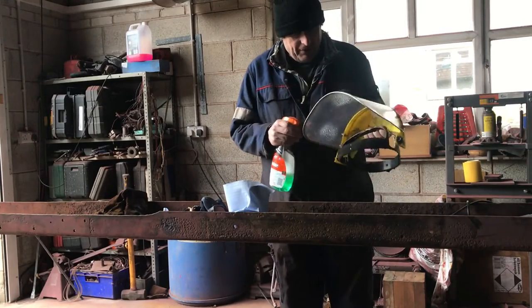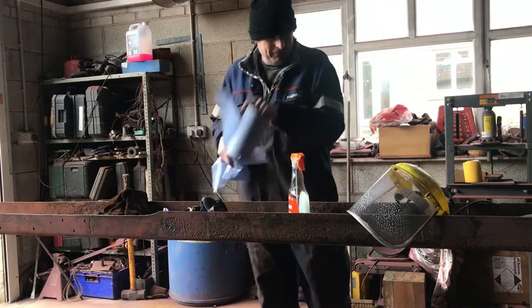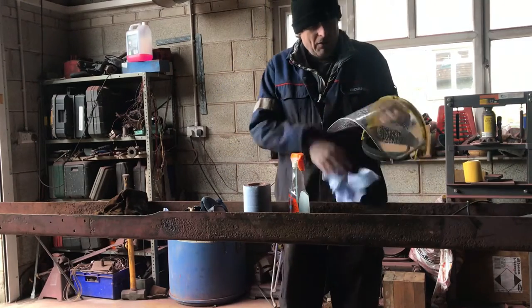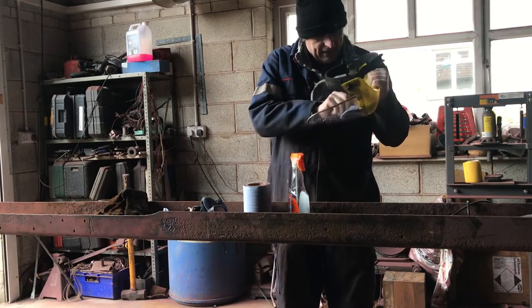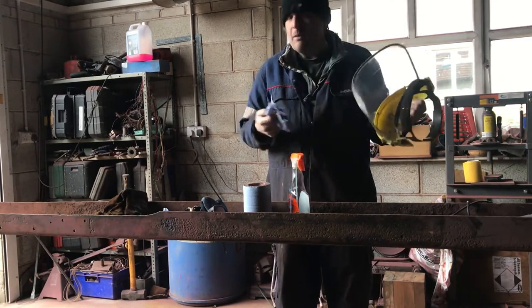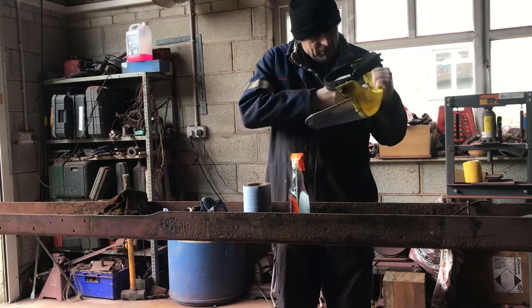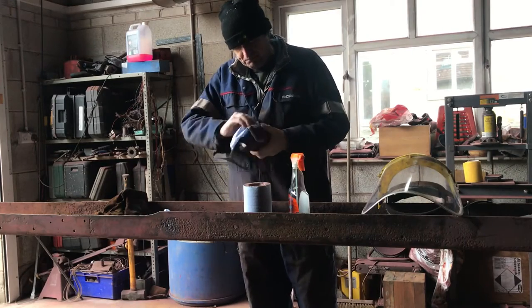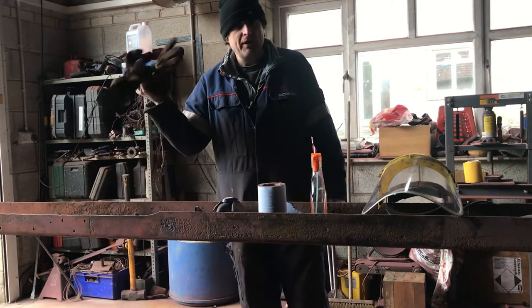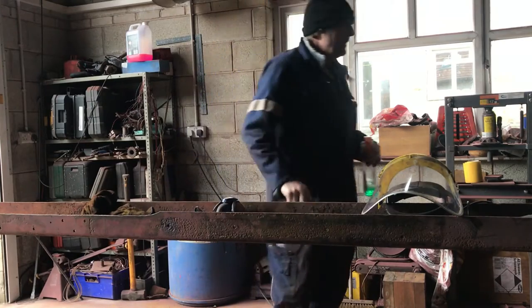We're just getting set up to finish cleaning this chassis off. The door's open because we're going to create some grown-up dust and blow it over everybody's cars. The masks have had a good clean because we're going to need them. I'm going to need some gloves. We'll get rid of this stuff and then we'll get on with it.